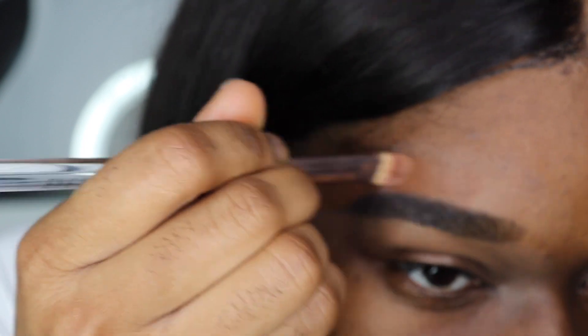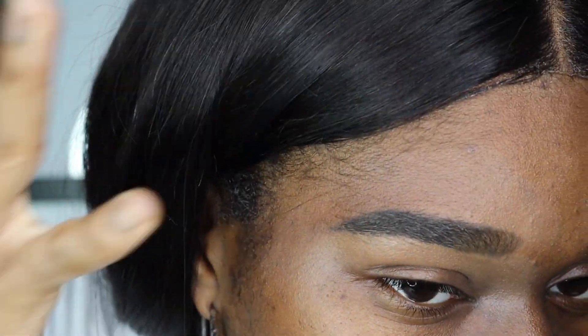With everything, you just want to make sure that you are blending so that it looks seamless — whether you are using a shade that's one shade or two shades, brighter or darker. It's all about the blending process. As long as you blend, everything will look seamless.